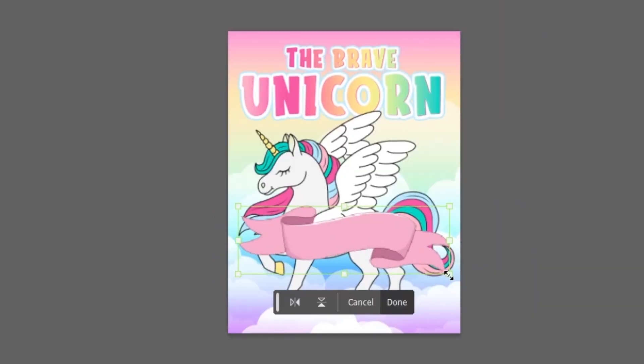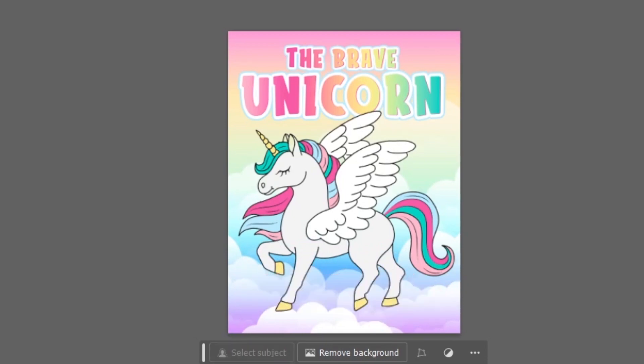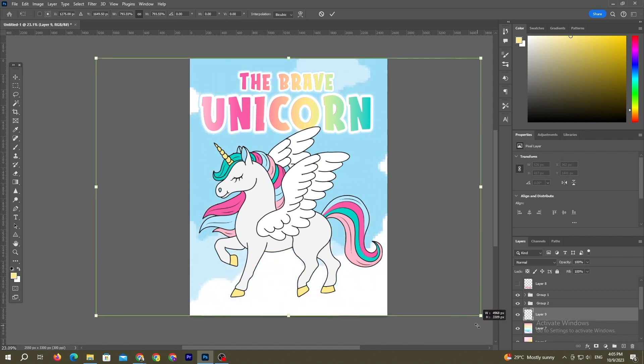There wasn't enough room to write the words 'coloring book' under the title, so the only place I could put it was under the unicorn. I experimented with an illustrated ribbon to make it stand out more, but quickly deleted it because it didn't quite fit. The background was still bothering me, so I searched online for a different one and found a nice simple blue cloudy background and used that instead.